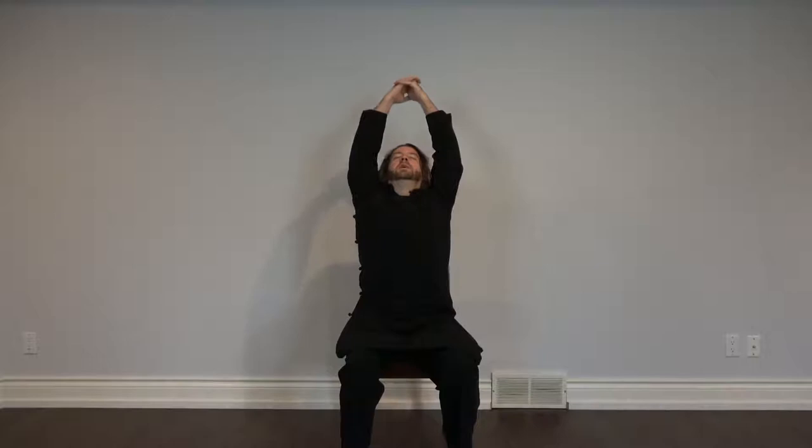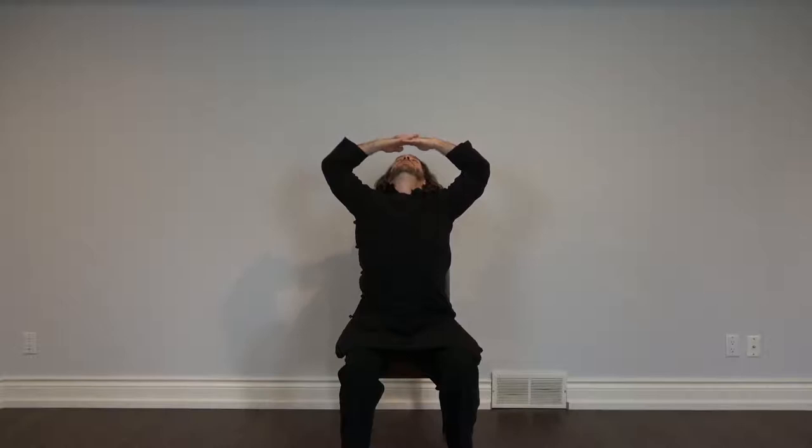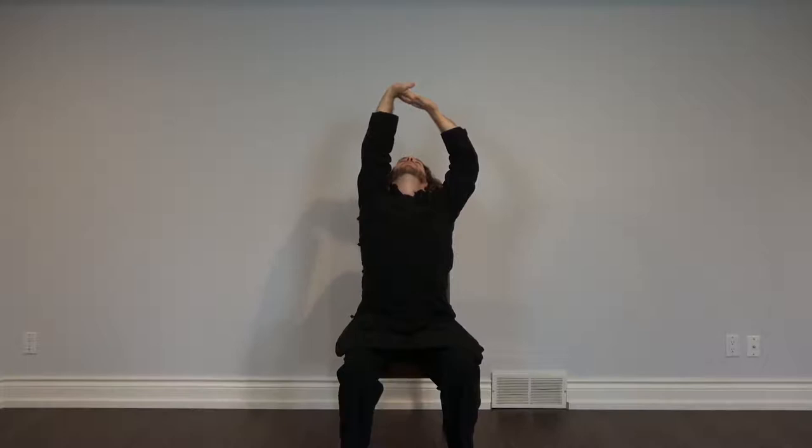Or mainly on the right hand side. We're going to do this three times in a row. Inhale, straighten your spine, inhale a little more, tilt your head back, bring your palms down, chest open, right palm up.